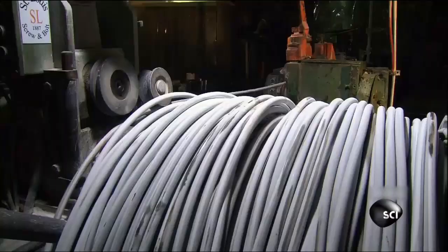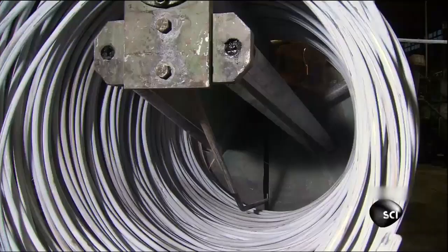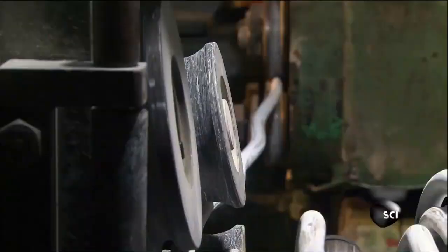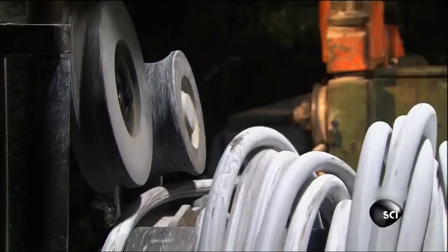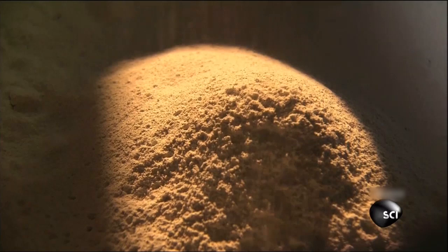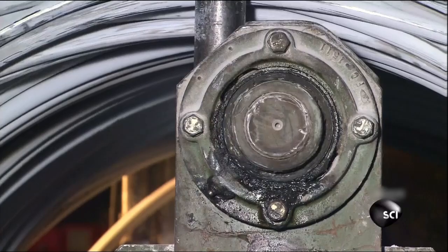This is the wire they use to make the bolts. It's just a little over three-quarters of an inch thick, or about as big around as a quarter. It arrives at the factory in coils. The screeching sound you hear is the noise the wire makes as it's pulled through machines that uncoil and straighten it so it can be cut and hammered into individual bolts. The wire looks white because it's coated in a powdered lubricant to cut down on friction as it's pulled through the straightening machines.